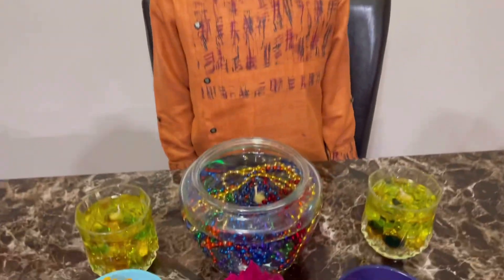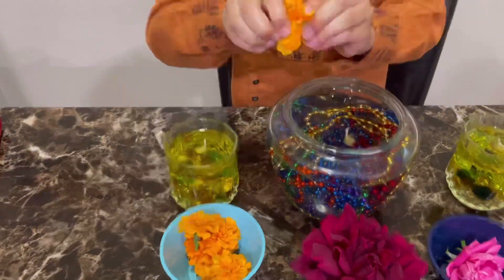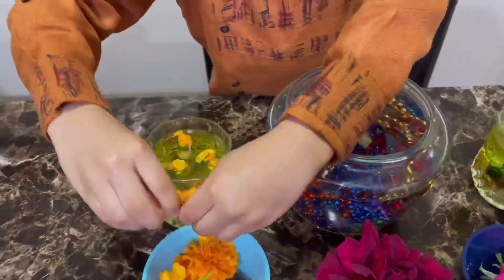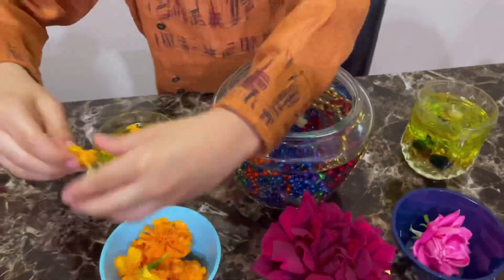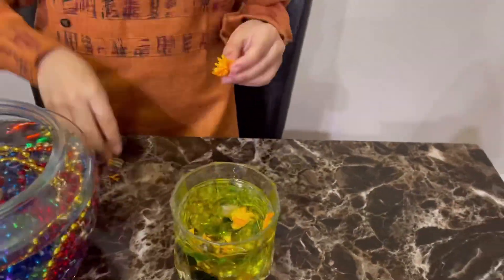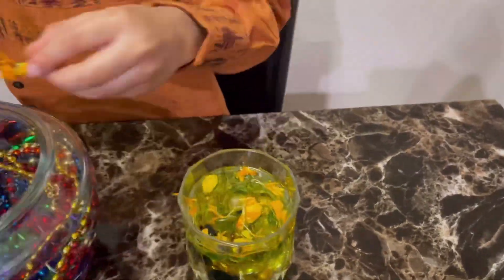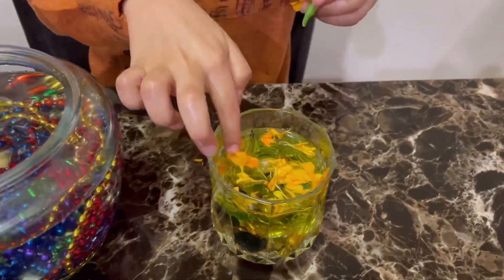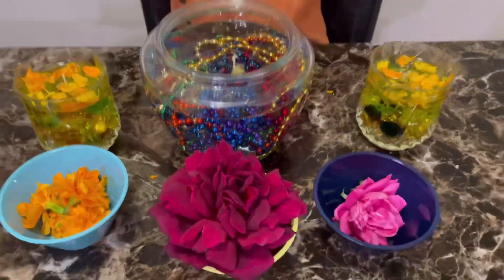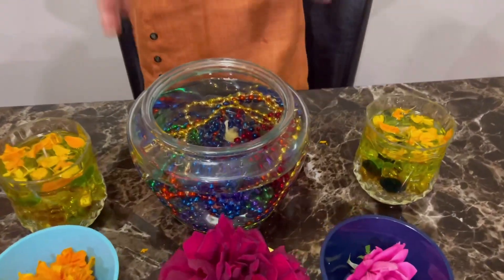Now that our floating candle is ready, we're going to decorate it with fresh flowers. We're going to put these two flowers inside of the big bowl.